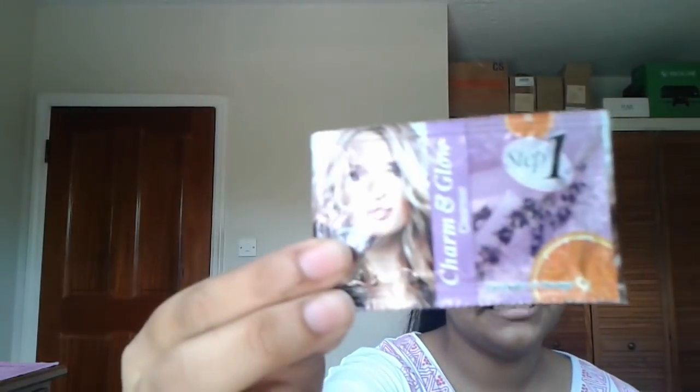I bought it from a local market shop and I guess you can also get it from there. On the back of each and every step, there are written the directions of use, the ingredients, manufacturing date, expiry date, and stuff like that. These have tiny little packs.